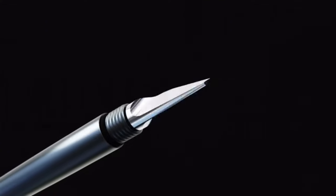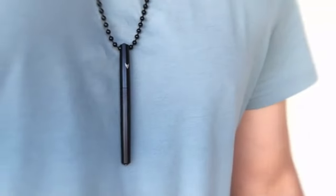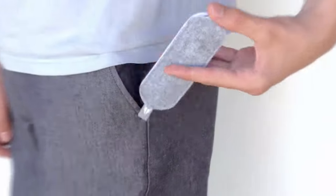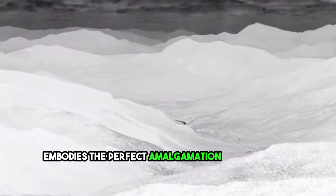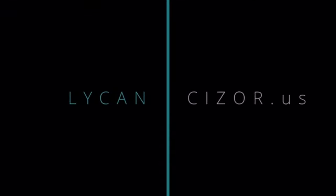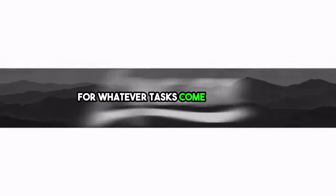Lycan's secure silicone rubber seal ensures it remains firmly in place when not in use, guaranteeing safety and convenience. For added accessibility and portability, you can effortlessly fasten Lycan to a key ring or necklace. This remarkable tool embodies the perfect amalgamation of versatility, style, and functionality, fitting comfortably within the palm of your hand. With Lycan, you're always prepared for whatever tasks come your way.